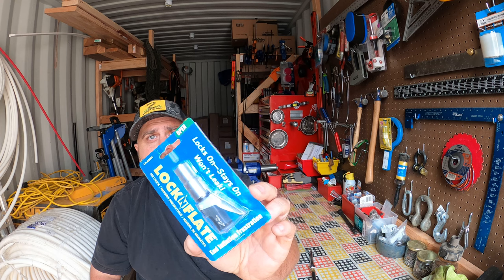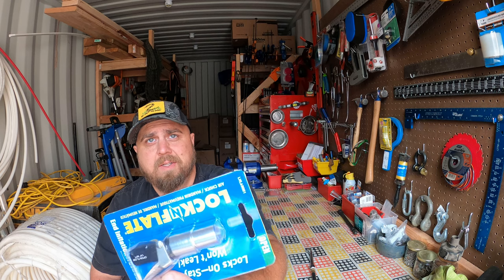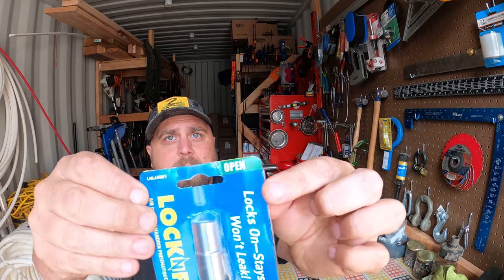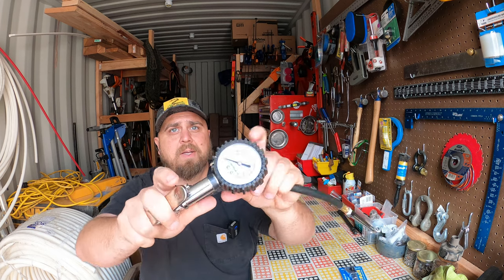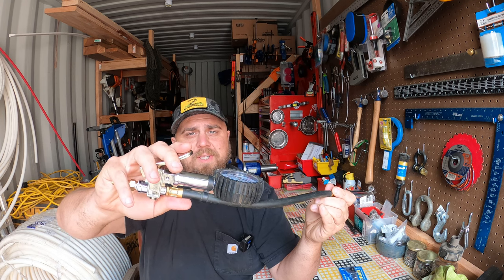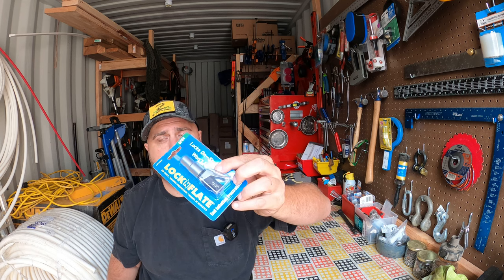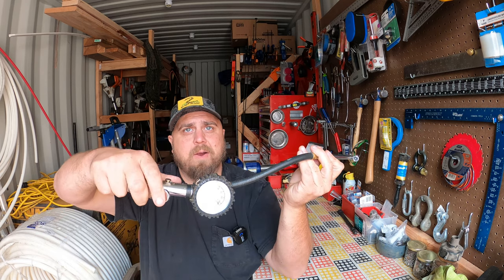It just showed up in the mail. Here is the box — the Lock and Lube Lock-N-Flate. This one is the open-flow version. I have my little inflator dial so I know how much pressure I have, and when I want air going to the tire I press this button. I want airflow always going through here, so that's what this does. You can also get these in an enclosed version where when you lock them onto the tire stem they release air, but with this one I want to control the air myself.